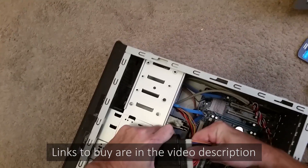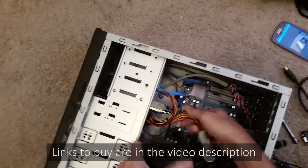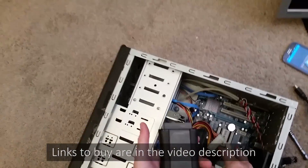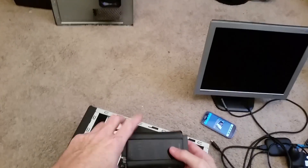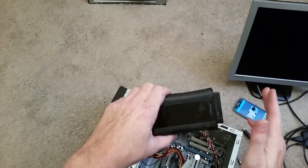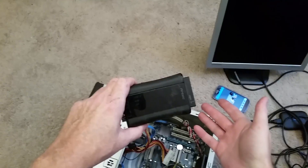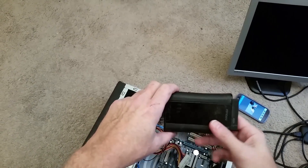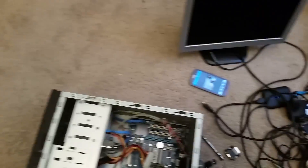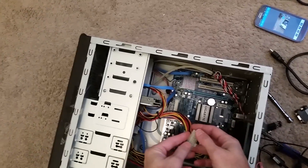I'll put a link in the description to a power supply tester. I've had this Antec one for about 7 or 8 years. These are a useful tool, but I have seen it where the tester will show a power supply has failed but it actually hasn't, and also show one is okay when it actually isn't. They're not 100% reliable, but a decent tool to have around. Really the only way to know if a power supply is good or bad is to swap it out for a known good one, and if the computer works, then you know the previous power supply was the point of failure.